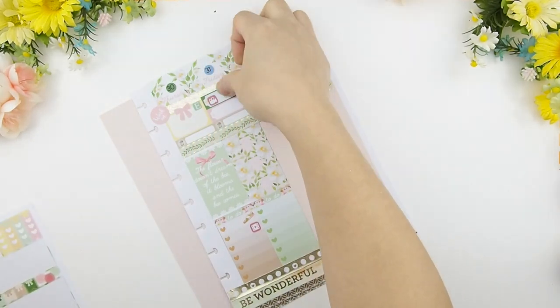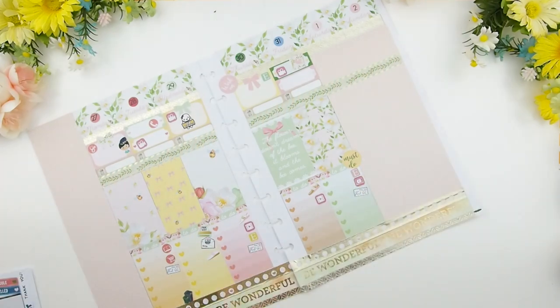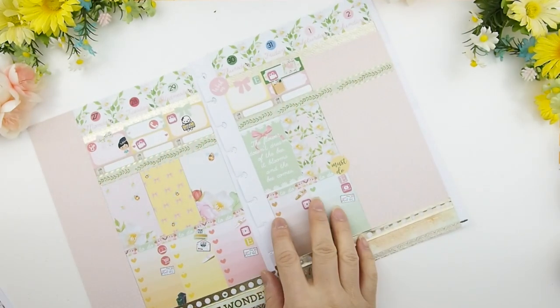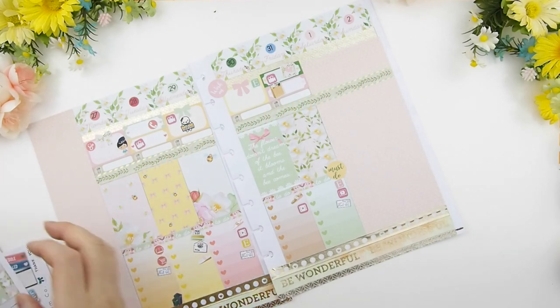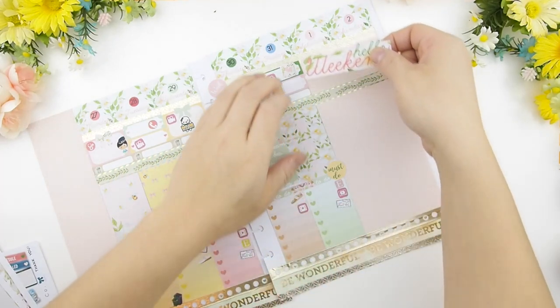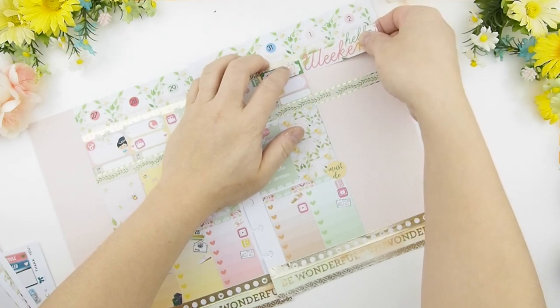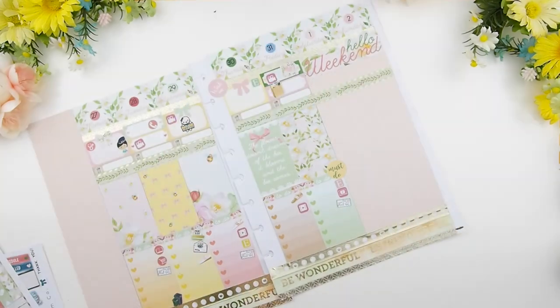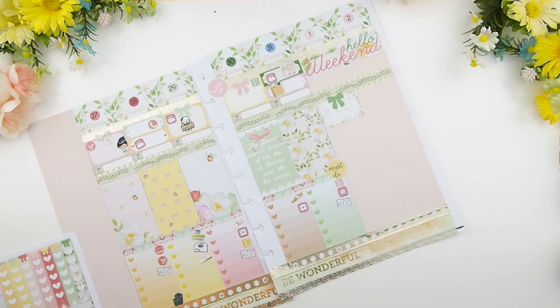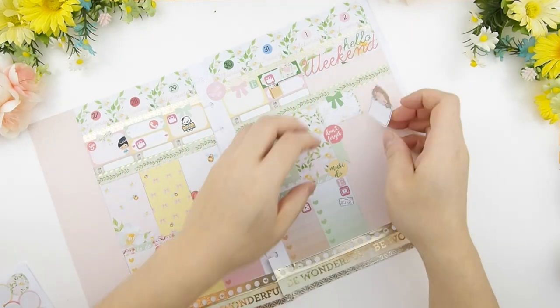Thursday I have to work on new release drafts and content for my Etsy shop, plus run. The reason I have so many running stickers is that I decided to do a half marathon — this will be my second one — but it's coming up in a month. I only have two months to train versus six months last time, so I'm a bit worried. The weekend banner goes up top, and April 1st is April Fool's Day but it's also the first day to sign up for my mystery kit subscription, plus the first day of my daughter's gymnastics class.